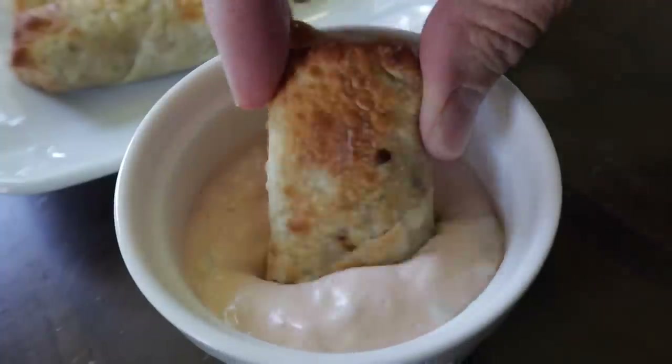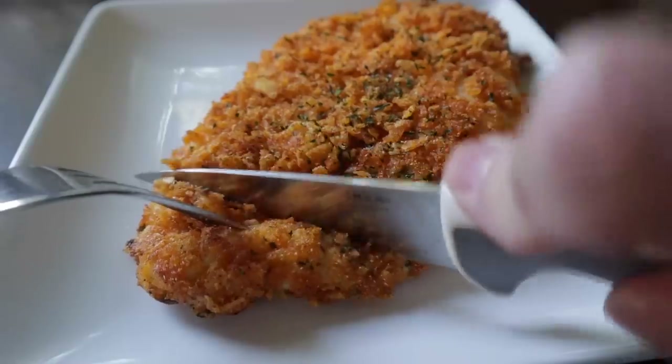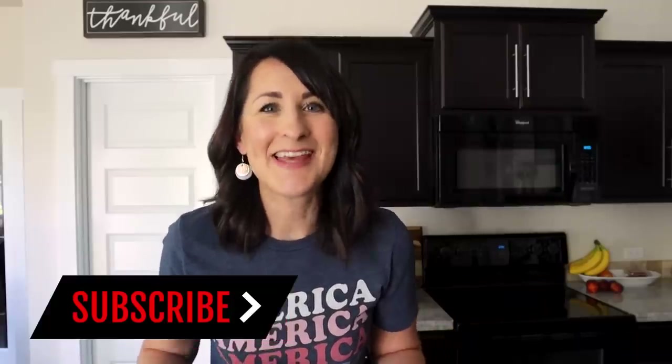Summertime can be busy and sometimes the last thing I want to do is get dinner on the table. So today I have four different recipes that require five ingredients and your air fryer, which means your kitchen won't be hot and you can get dinner on the table fast. My name is Kathy and on this channel I help people actually use their air fryer. If you're all about simple and easy, this video is for you.